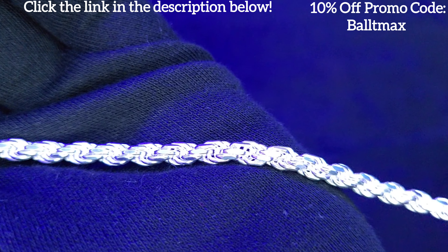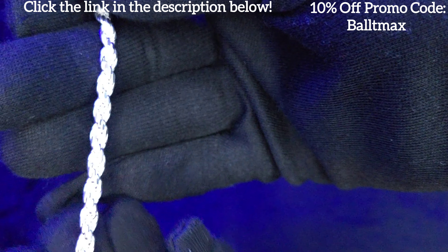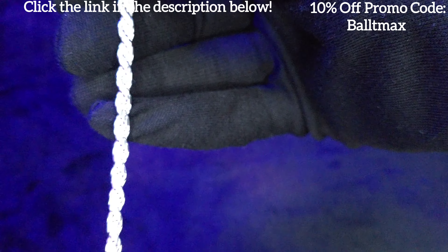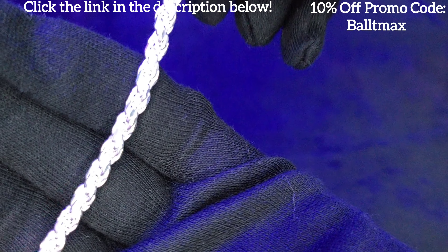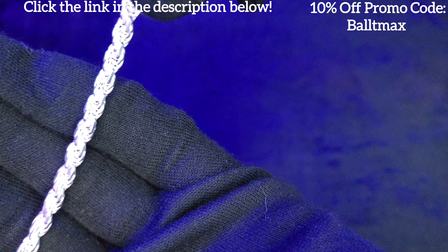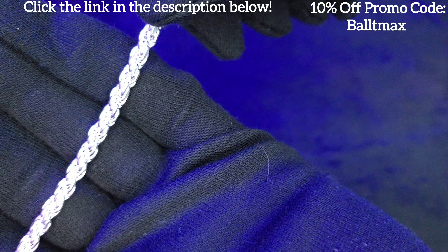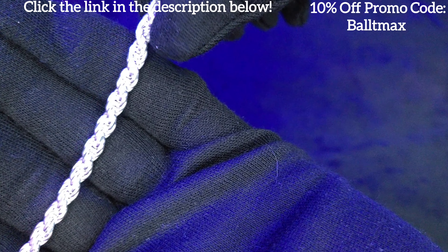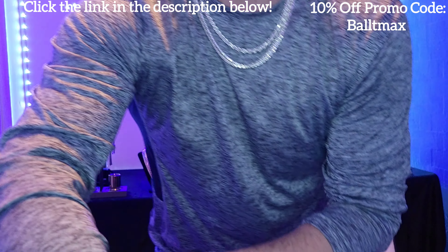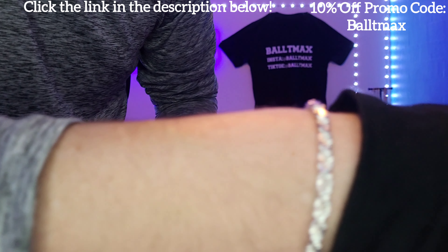You will love this piece. They have more than just the five millimeter too — they have an eight millimeter, which is a chunky beast, and they even have an 11 millimeter, which is huge. That's a huge rope bracelet. But with all those sizes you won't be disappointed. Let's try it on and get the wrist look.